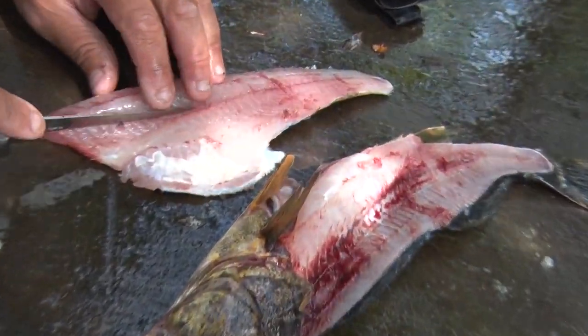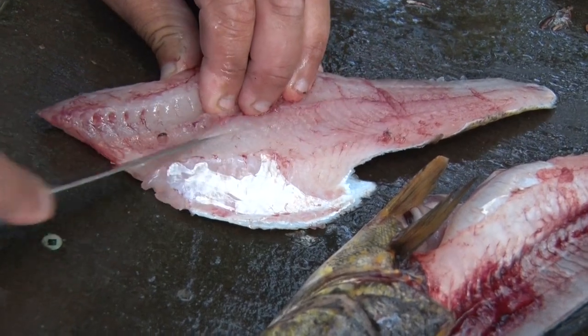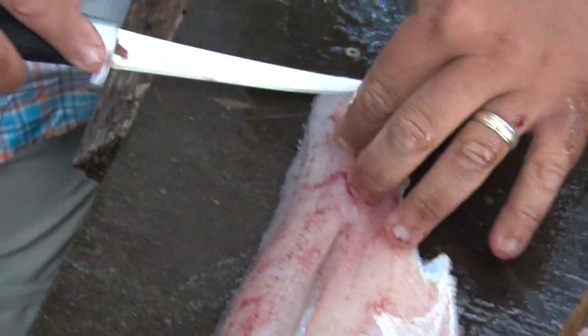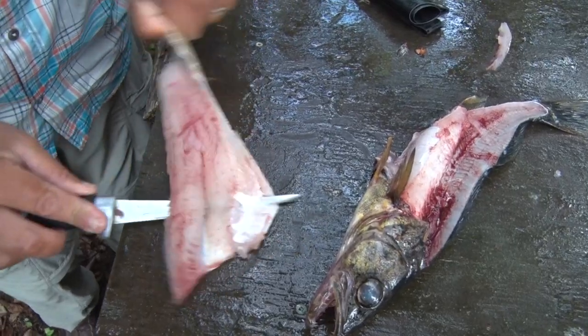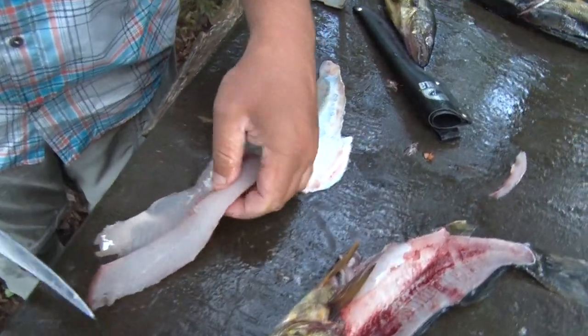Then I just feel along here for the pin bones, I'll slide my knife down to the skin, just making a V-shaped cut, and just tearing that out. That's a completely boneless fillet. As I slide my knife along the skin, I'm going to pull that meat right out of there, and boom, there you have it — a completely boneless fillet.